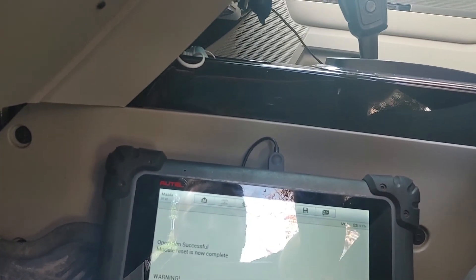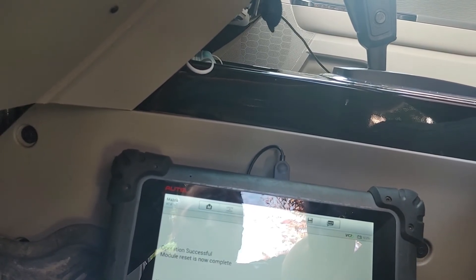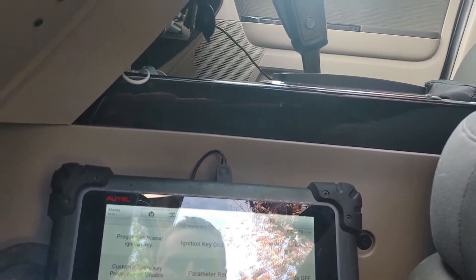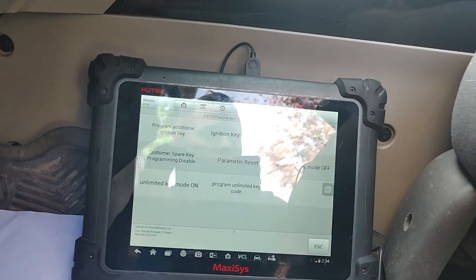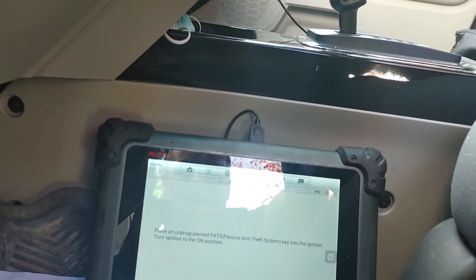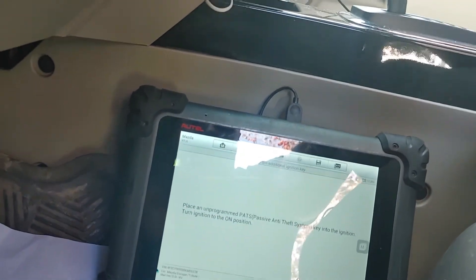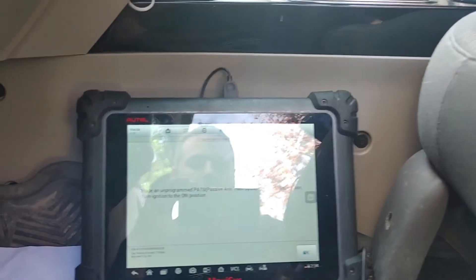Warning: for a parameter reset to be successful, turn the ignition off then on. We'll turn it off then on as it said — perfect. After that, we're going to program an additional key because the customer brought one. We'll program an additional ignition key — place the unprogrammed ignition key into the ignition and turn it to the on position. Turn the key off and put the new key in. We'll press the OK button.